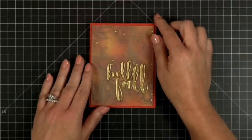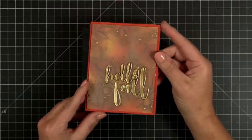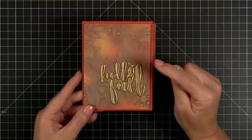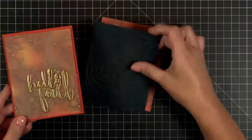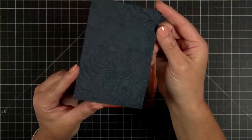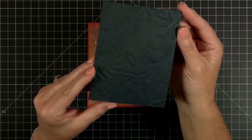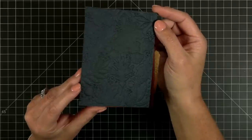This is that 3D embossing folder and the paper that we created — this is the back side of that. We did a little technique with that. Here is what the front side looks like — you can see all that great detail pressed into the paper with that beautiful fall embossing folder.